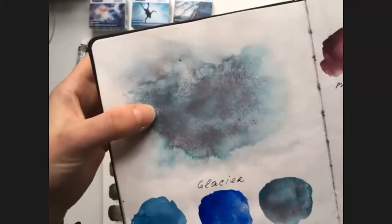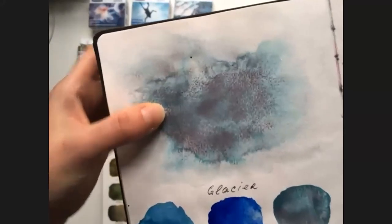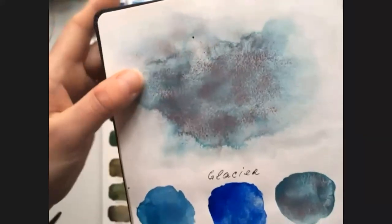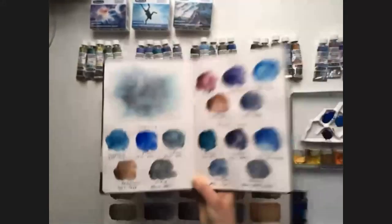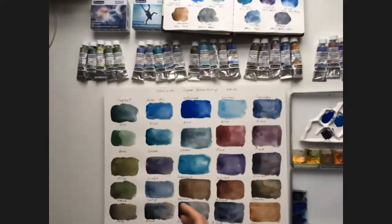I'm showing you Glacier Green — could you believe that this is really one paint? It falls apart into blue and brown, and it's really amazing. I think when I saw it, I couldn't believe it was possible. This idea to combine natural granulated pigments is unique. Schmincke are unique, and there is no alternative to such watercolors on the market.